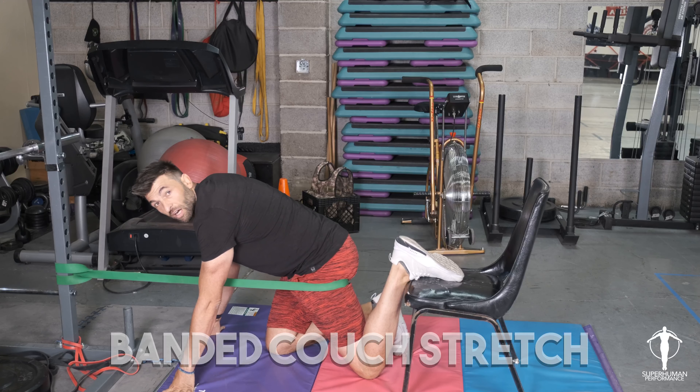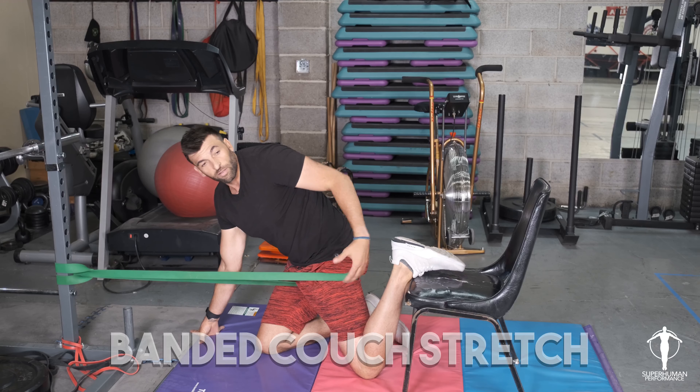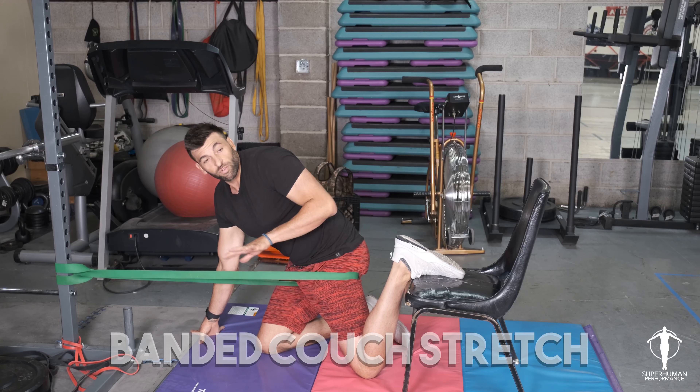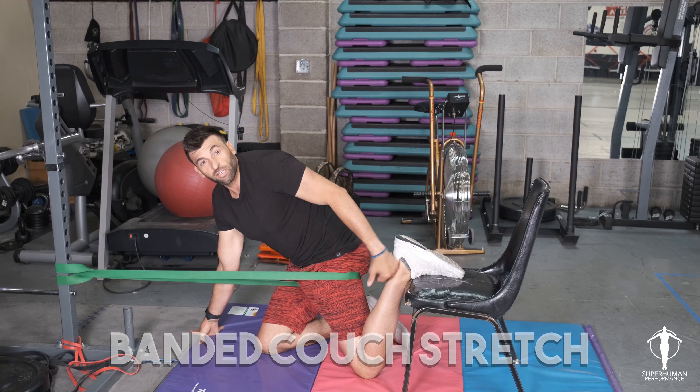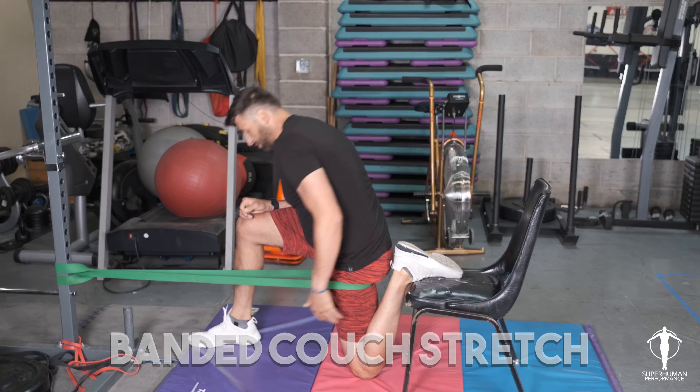Now normally I would get a ton of tension on this, but to keep me in frame, that's why it's so close. So if you move back five or six feet to get the necessary pull, that's cool — just know for video, this is what we're doing.